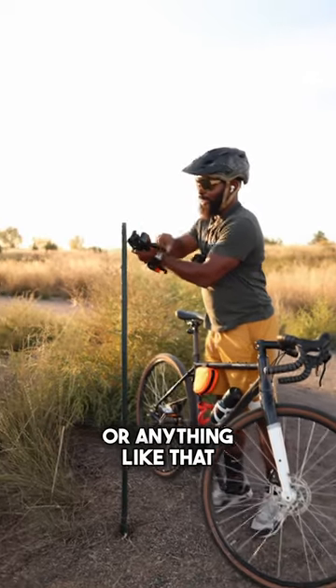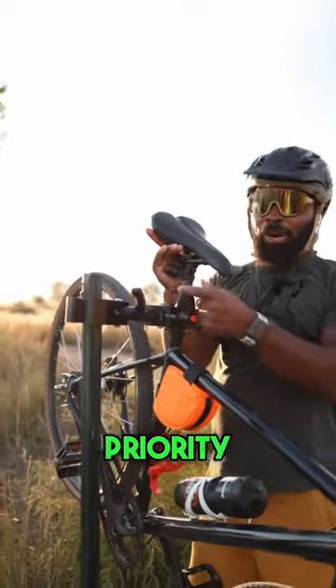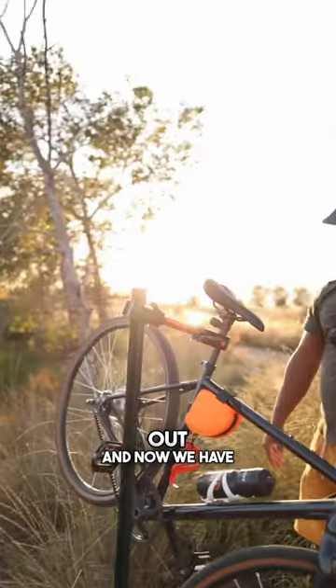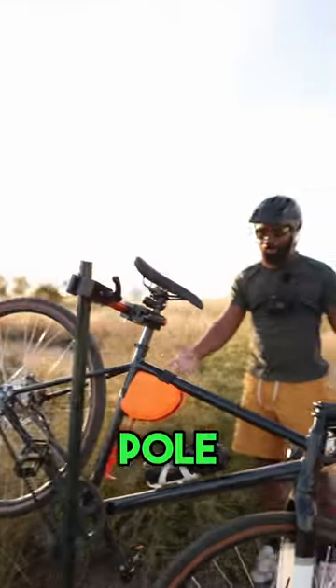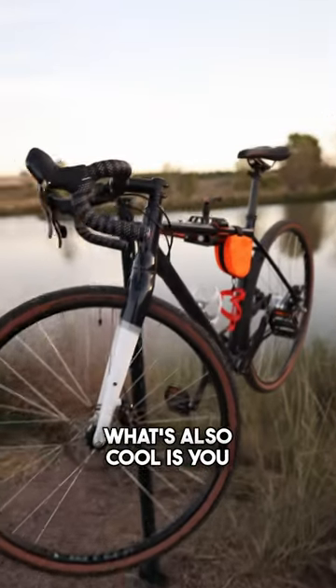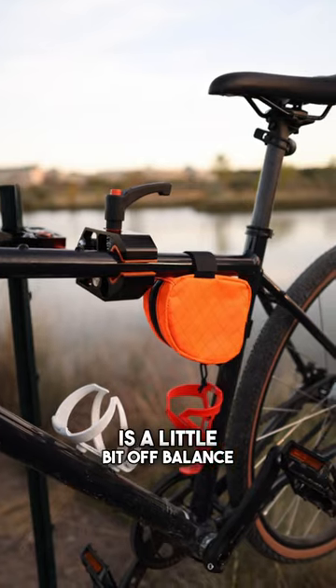Now you just find any kind of pole or anything like that, easy clamp on, then we put the bike in. Right here we have the Priority Apollo — super sick bike, if you haven't checked it out go check it out. And now we have the bike mounted up on the pole, so it's much easier to work on. What's also cool is you can mount it to the top tube if the seat post is a little bit off balance.